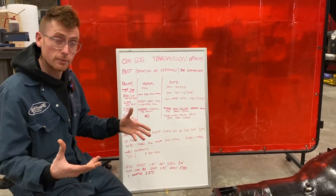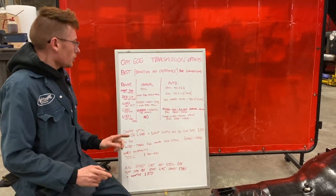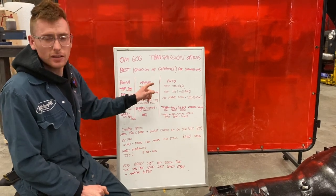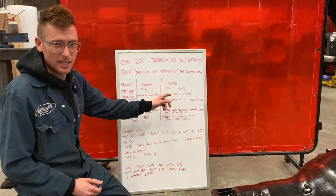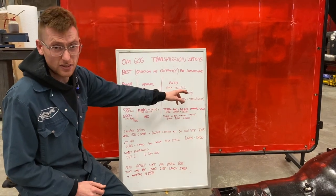The transmission options split into manual and auto. For under 200 horsepower, a stock manual — if it's a Mercedes model — is going to be fine. A stock auto, if it's a Mercedes model, is going to be fine as well. So I've put 722.3, 4, and 6 there.